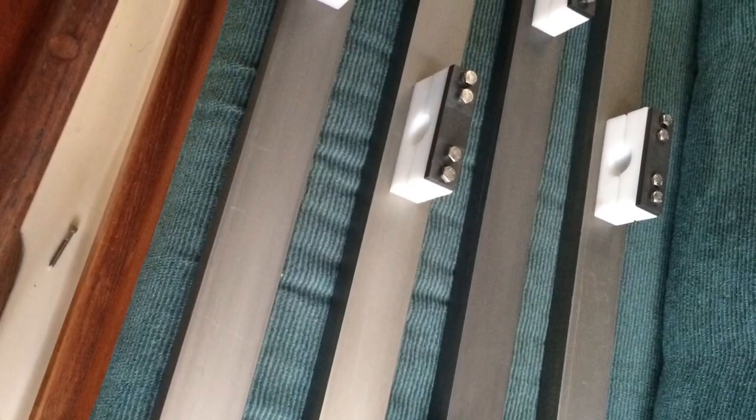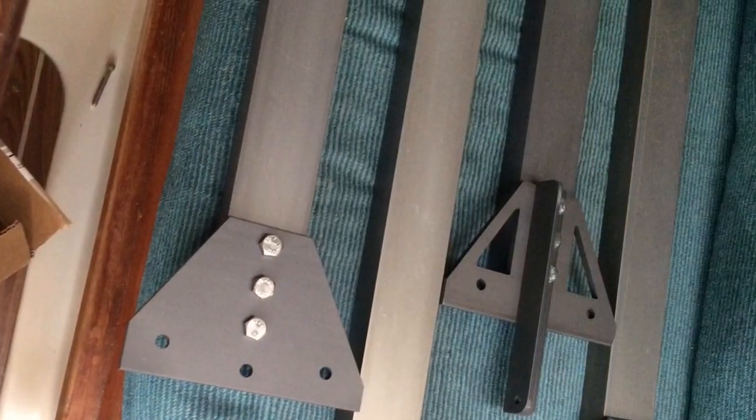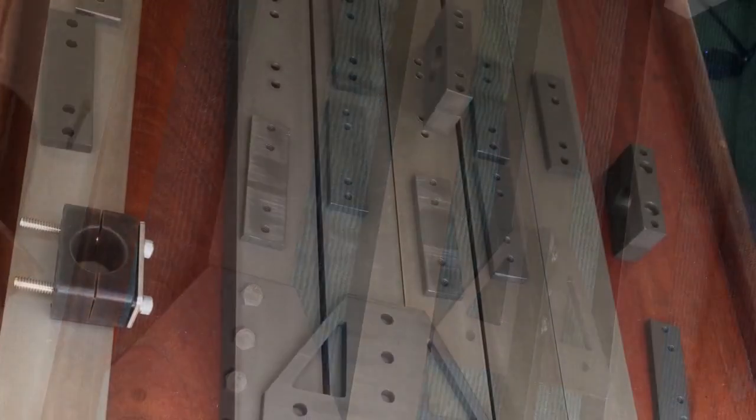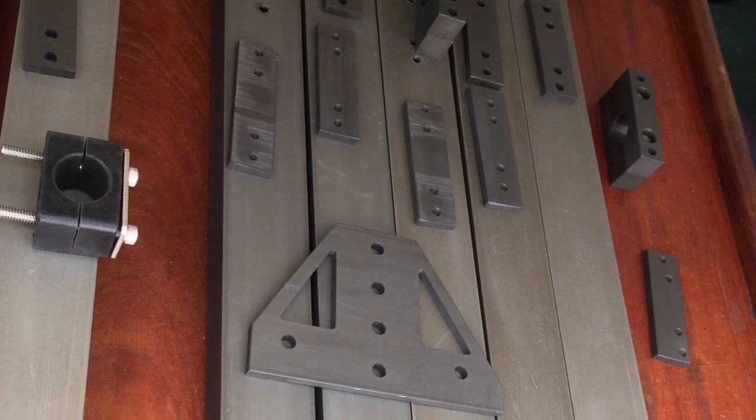We used plastic Delrin and then an aluminum bracket on the end. These are the brackets — we built about three sets of these for three different Geminis, so there's a little bit of variation between them, but they came out pretty good.